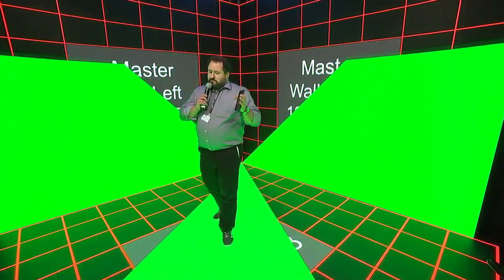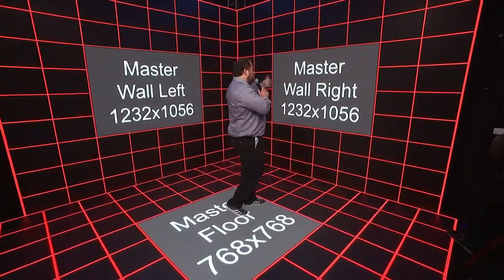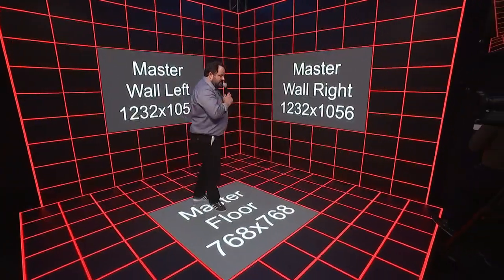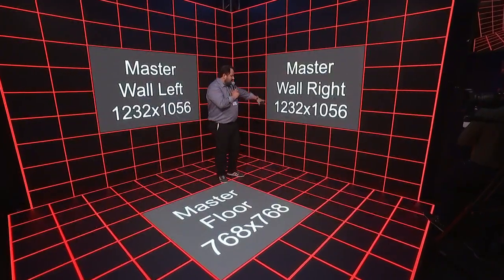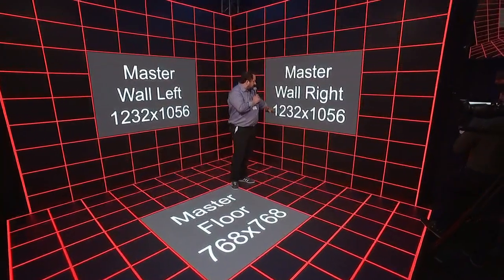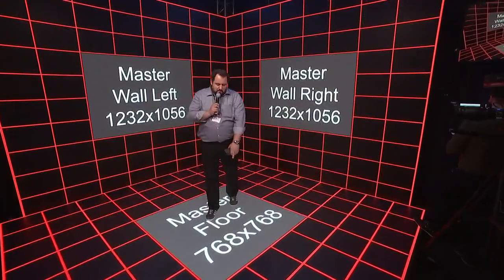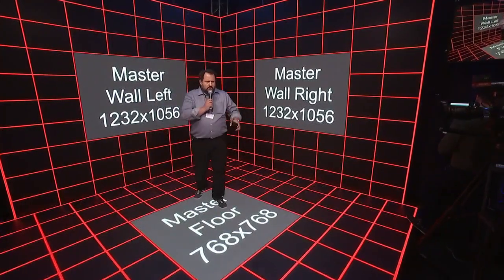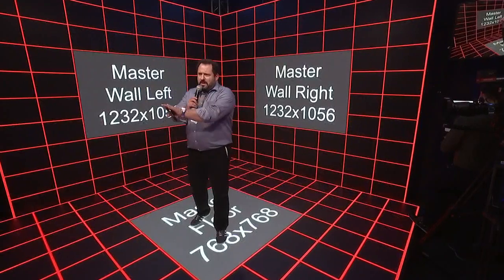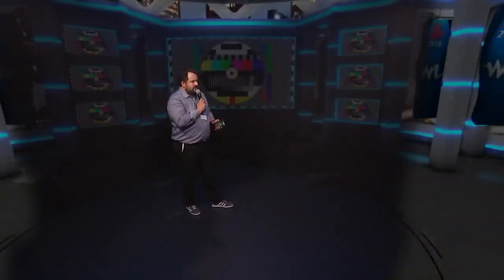So we've come up with this. We have three LED walls — one here, one there, and one floor. These are raw Black Pearl screens. The resolutions are quite acceptable: 1,200 pixels by 1,000, and about 786 pixels square on the floor. Three LED walls, two track cameras, and a media server-based workflow that allows us to do things like this.